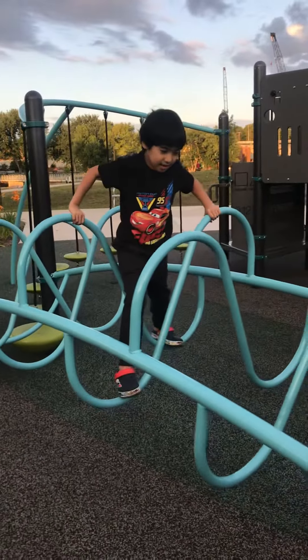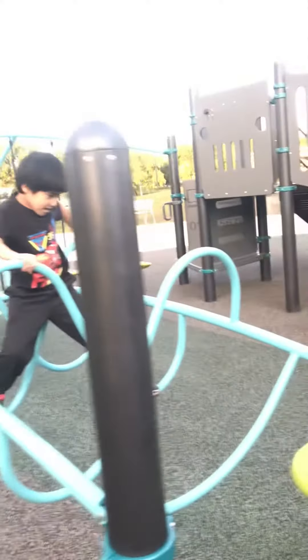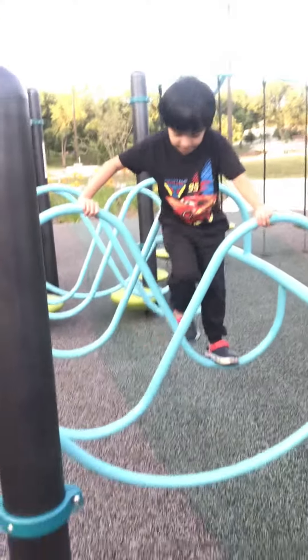Okay. Hold that. Alternate it. Right. Left. Okay. Wow. You're doing good.